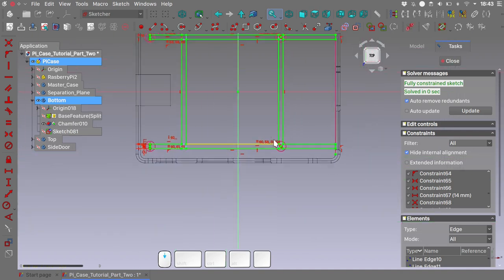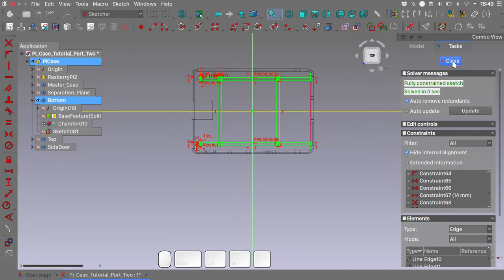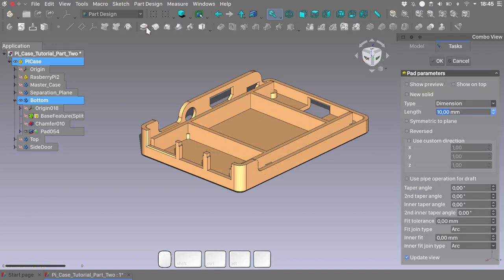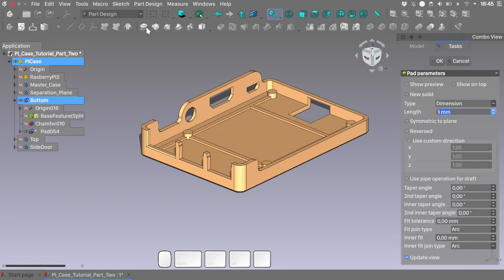And with this we have a fully constrained sketch. Close the sketch, press turn to shadow mode. With our last sketch selected we will pad it for 3mm.